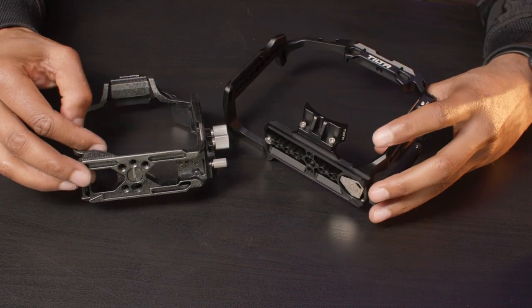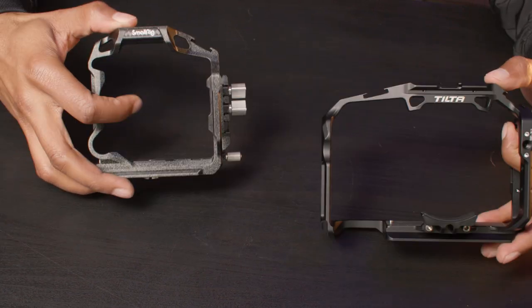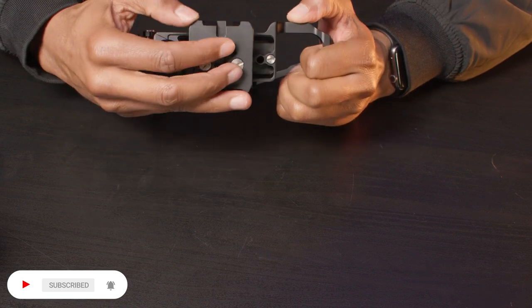Down at the base, both of these come with an Arca Swiss quick release plate built in, which is great. But the Tilta goes a step further by including a detachable Manfrotto plate as part of the package, so you get that in the box when you purchase this cage.